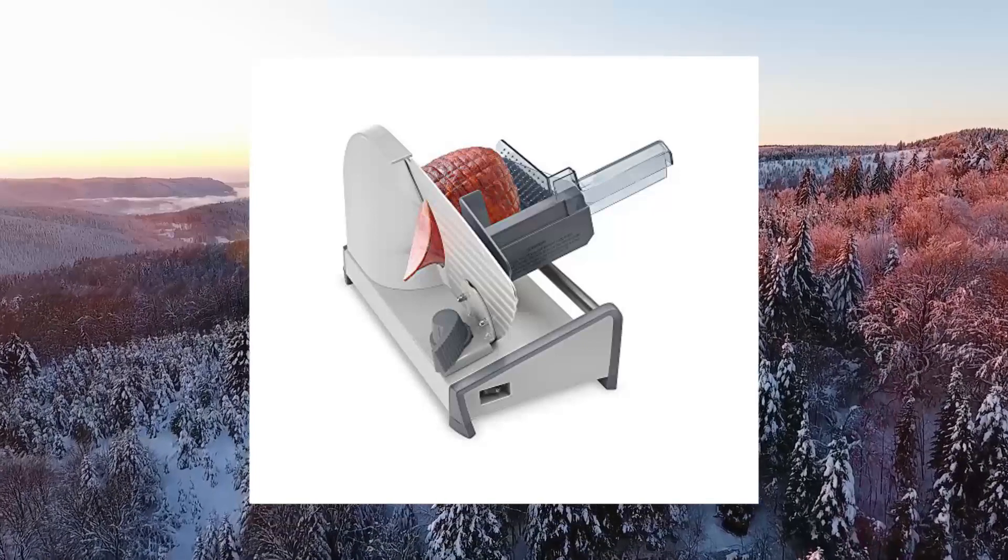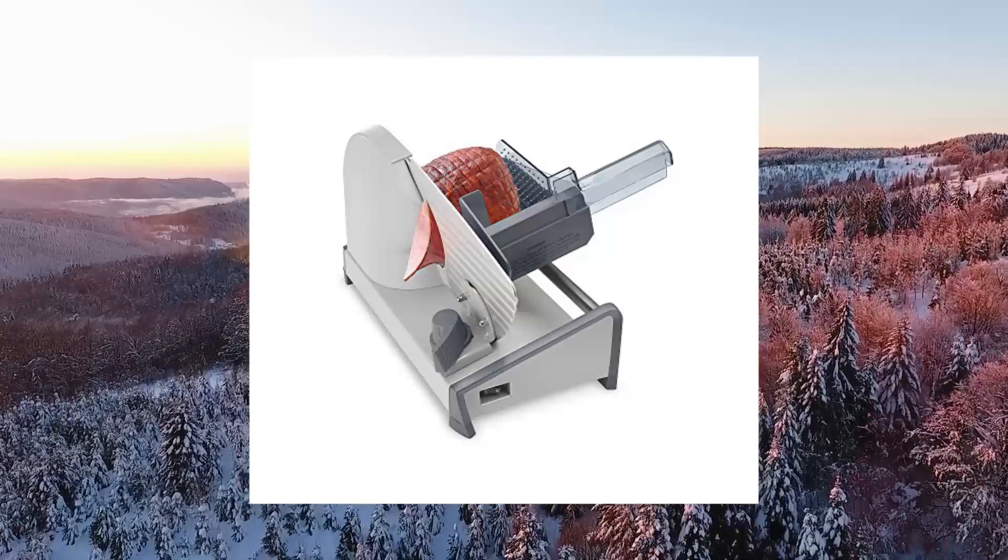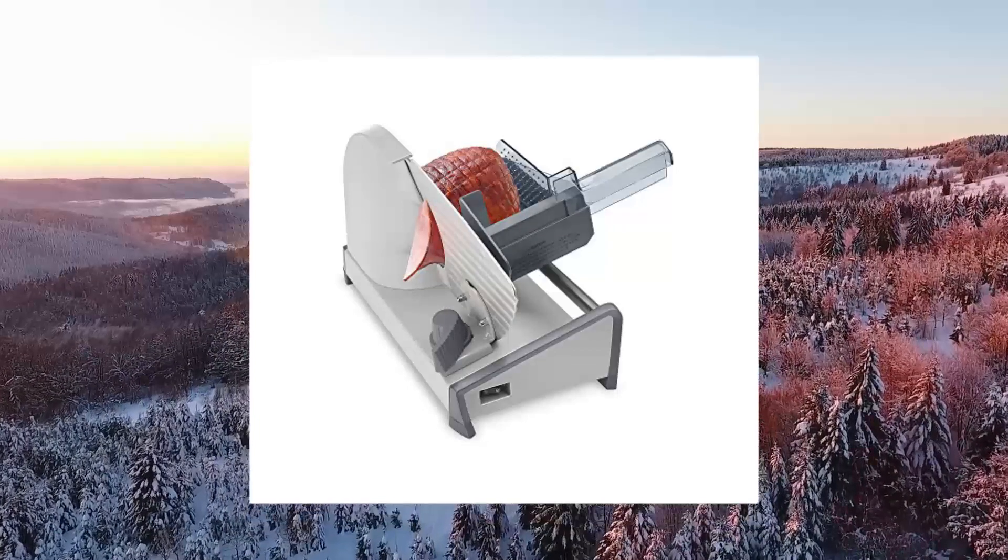1.29 cubic feet. Blade, food guide, and stainless steel carriage are all removable for easy cleanup.